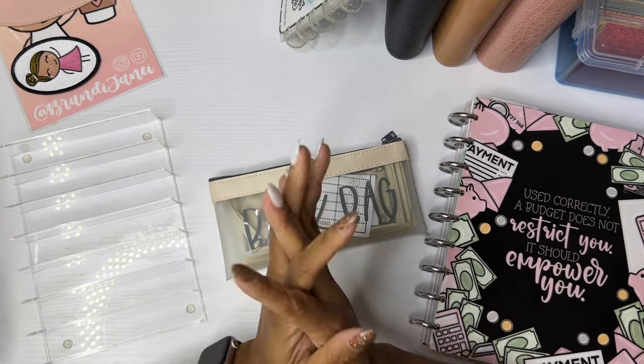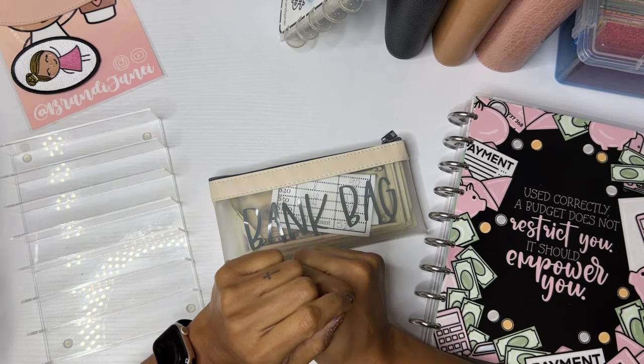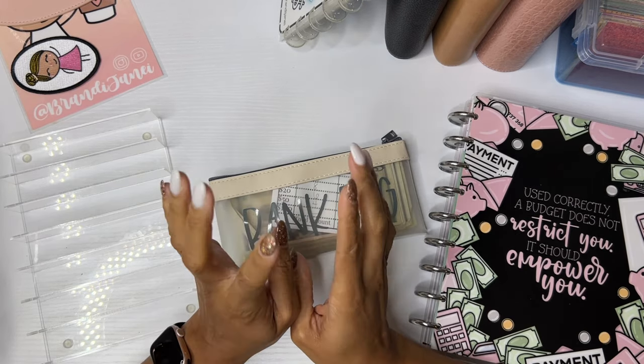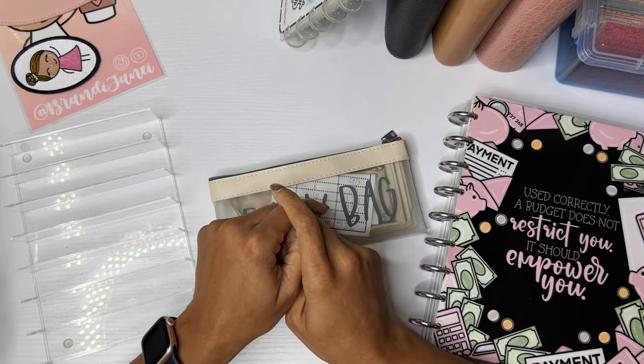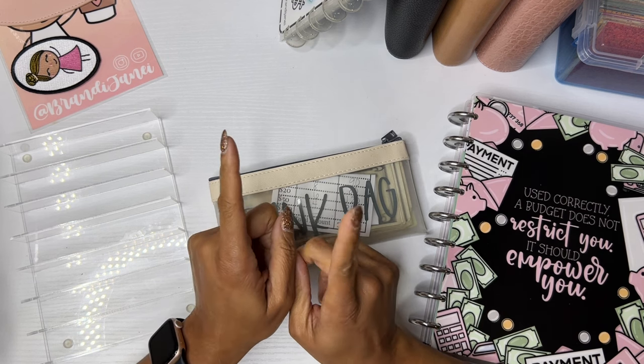Hello everyone, it's Brandi Janae. Thank you so much for tuning into my channel today. Welcome if you're new, welcome back if you're returning. In today's video, I'm going to be getting my cash envelope stuffed for my second paycheck in January. So if you're interested in seeing this video, stay tuned.